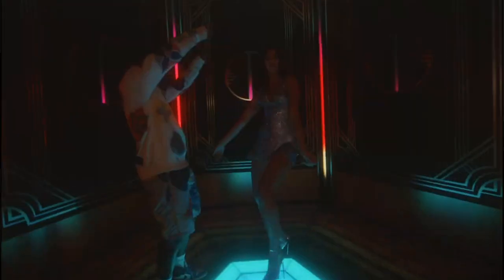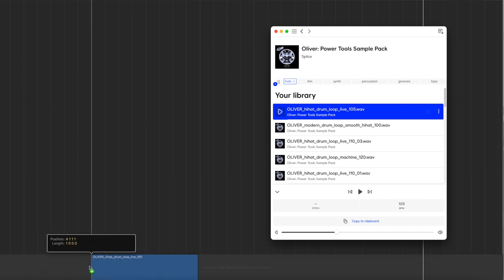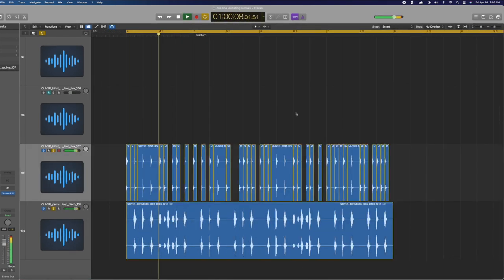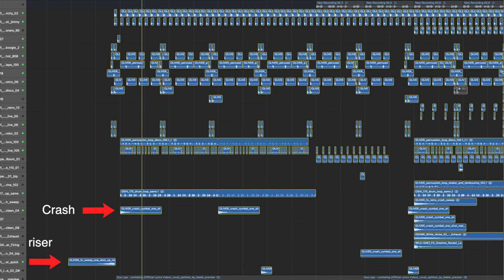For percussion, I believe the original record is actually using some form of a hat loop playing throughout the verse. I could be wrong, but it does sound like a loop. Since I have no idea where the original producers got this loop from, I'm going to recreate it from scratch as close as I possibly can. I decided to grab a hat from the Oliver Power Tools sample pack and start programming in hats, layering it with a shaker loop from the same pack. Although I wasn't able to get it exactly like the original, it still does the job pretty well when layered with all the other instruments. I also grabbed a crash and a riser to place at the transition from the intro to the verse. They aren't exactly what the original record had either, but they still sound pretty dang close.